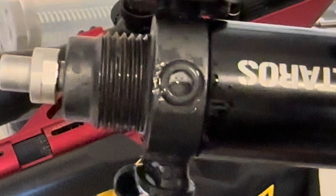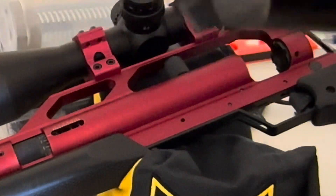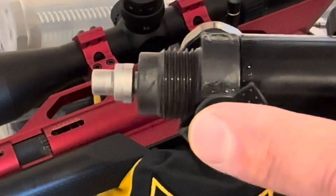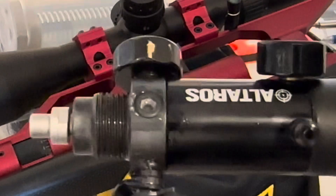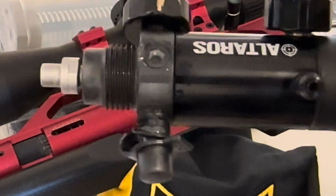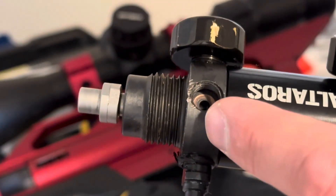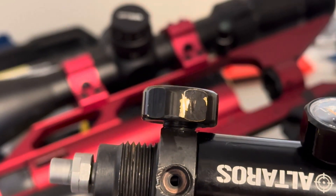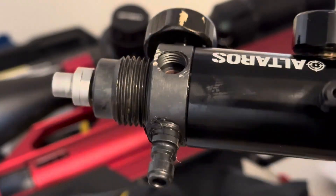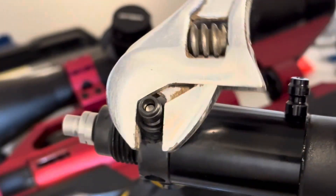There's a burst disc in there, so I ordered the burst disc and a plug to plug that off from Talent Tunes. We're going to install that real quick and see if we can get this to stop leaking. I removed the plug with the burst disc and now I'm going to go ahead and remove this other one as well because we aren't supposed to use that to fill from anymore.